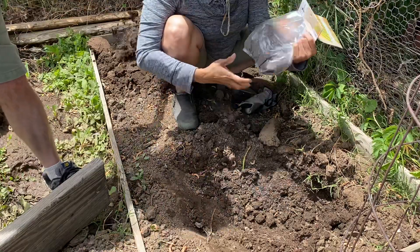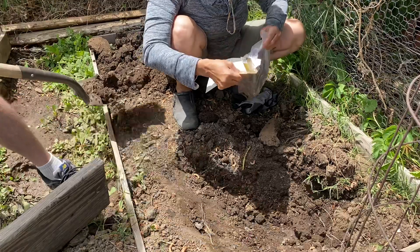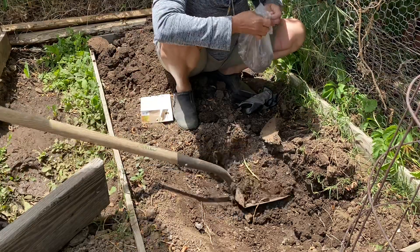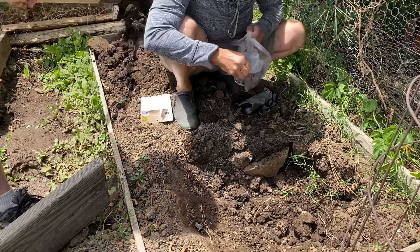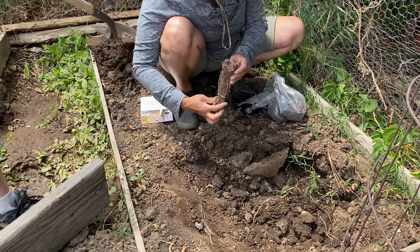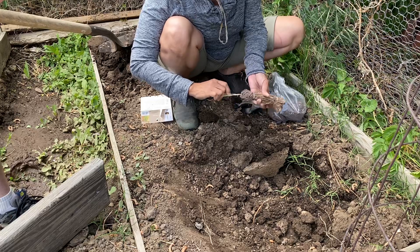This is Mary Washington, and this one is good. We got only one — oh, we got one, two, three. We have a lot. It says eight on the package.